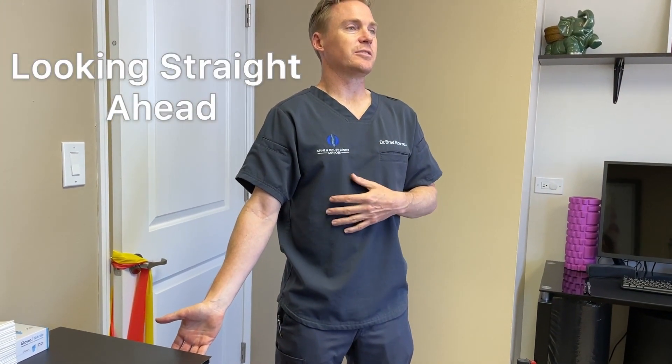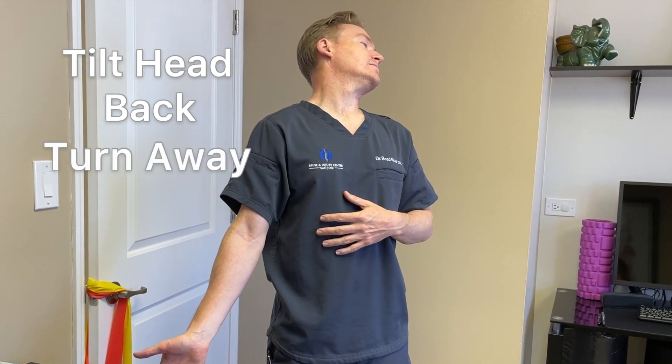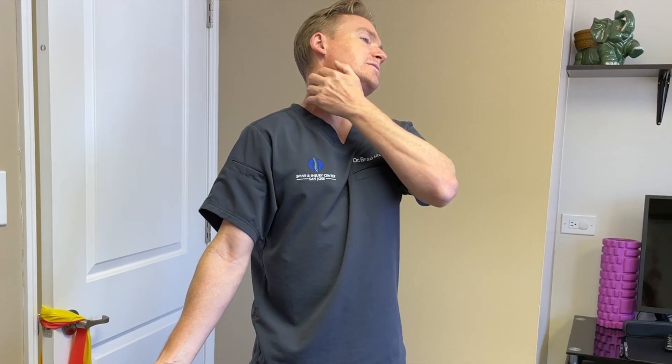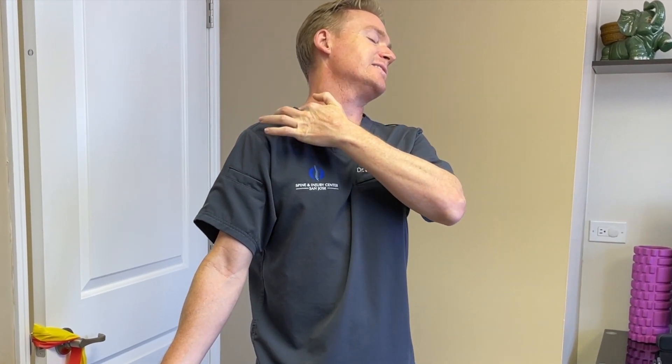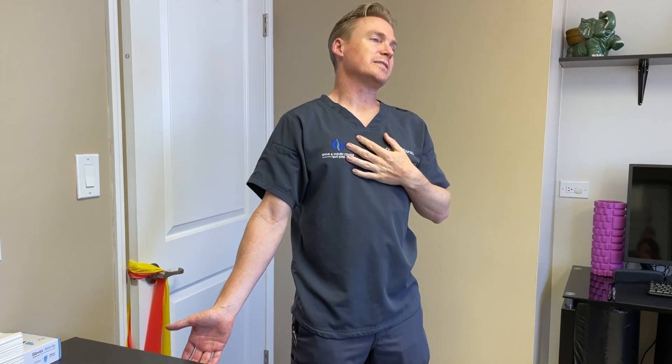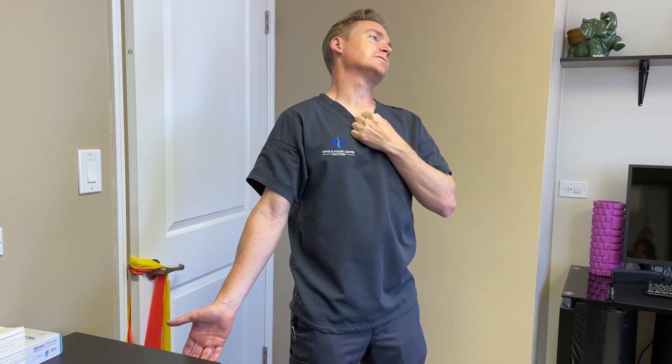Looking straight ahead, you're going to tilt back, turn away, and lean away from that side. That's going to impart a particular stretch on the side of the neck and the front at the same time. It's just a slight different modification from the chest anchored stretch.